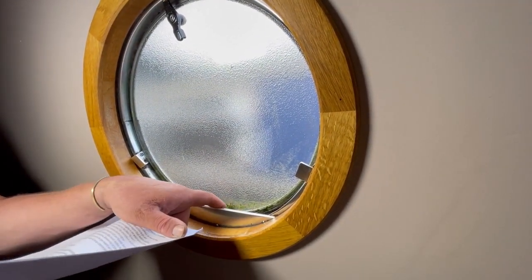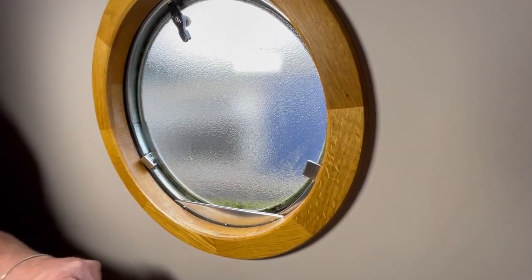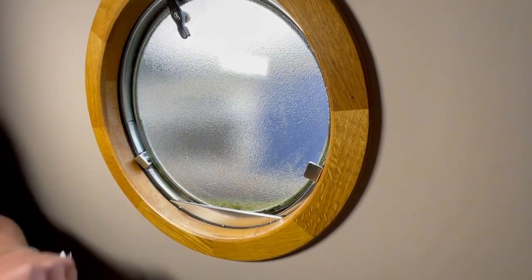If you get a heavy frost it'll crack the glass, or more importantly it will allow the water to run down into the accommodation. Just simple things like making sure the vents on the windows are empty.